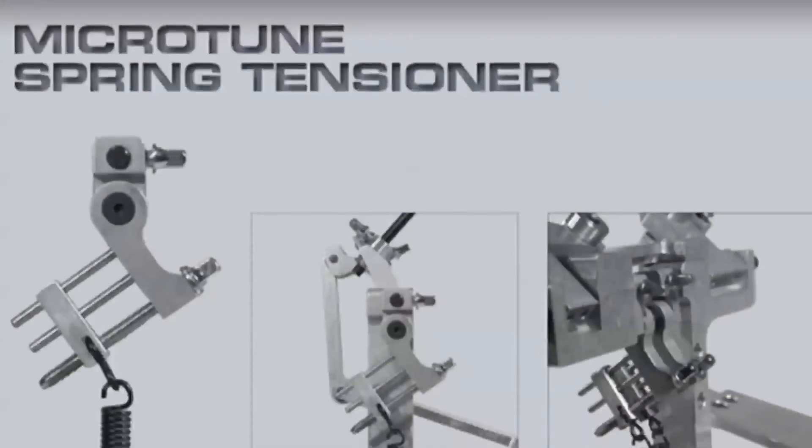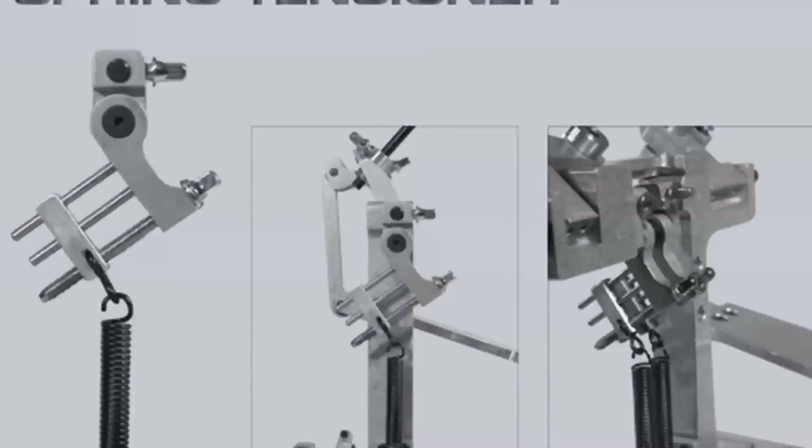The first and most important feature will be the MicroTune spring tension, which is a new spring from Axis and it just rules. It's amazing and it's so easy to set up compared to the old springs, which just makes it incredible.